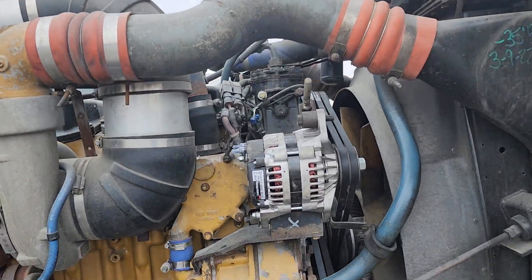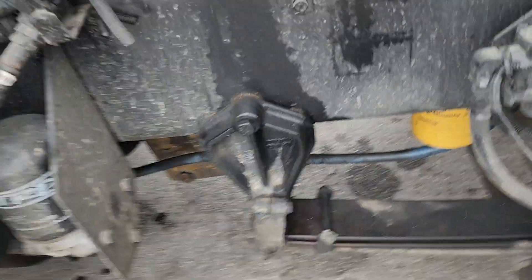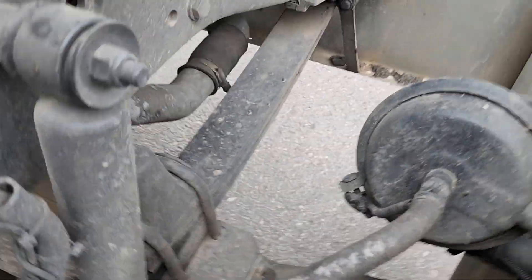When I got the truck back from the shop, you can see they spilled some oil, they greased things, there's grease coming out of fittings — all that good stuff. Oil's looking good.